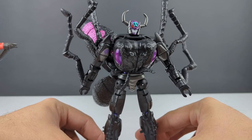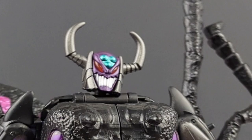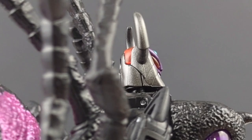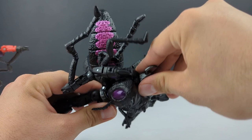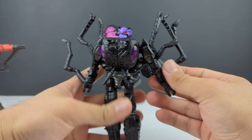It just looks more maniacal and evil with the darker colors. Zooming in, you can see the molded-in teeth, still got the light piping, the gunmetal paint on the sides, the horns, and the green paint on the forehead. Looks absolutely awesome. One thing I've run into with this re-tool is some of the joints are a little loose — I might have to go in with some clear nail polish and just tighten them up a bit. I'll go ahead and take this head off and put the stock one back on.